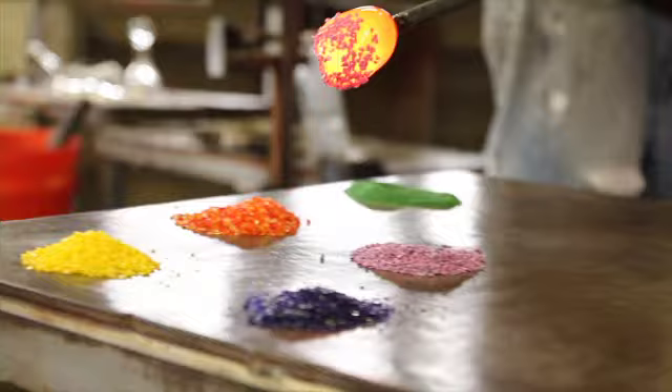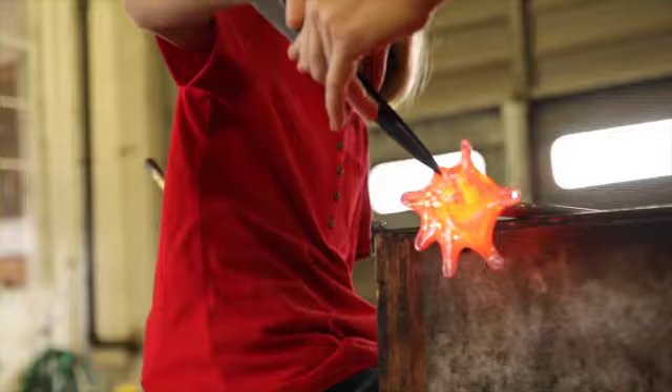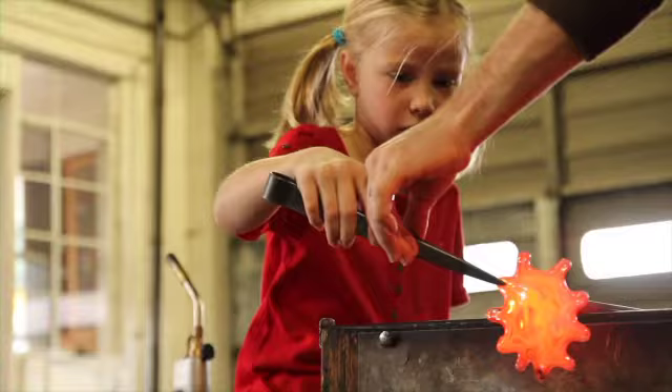We're going to do some red. It's like a pinch — you're going to just get a little pinch in. I'm going to try to open it up a little bit. So what that does is it gets your stem.